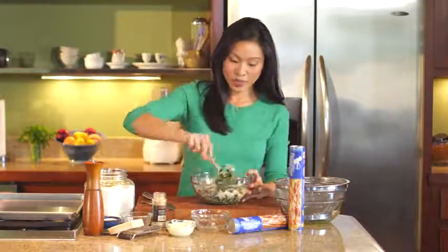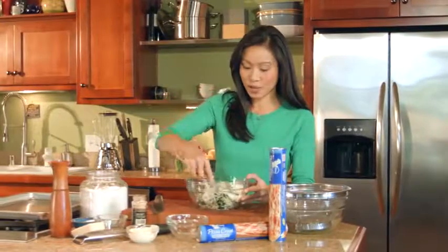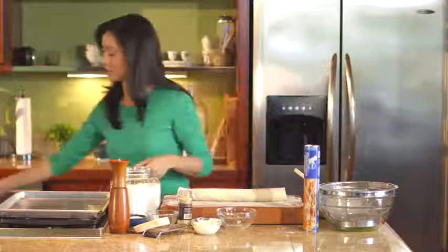You'll just use a little bit of elbow grease to mix this up into one cohesive mixture. Our mixture is all set, so let's go ahead and crack open some of our pizza dough. I love thin pizza crust — just get more good stuff.